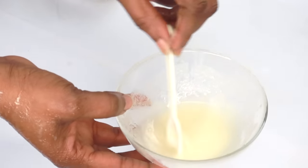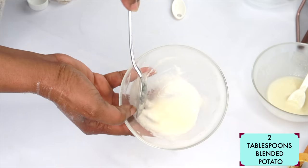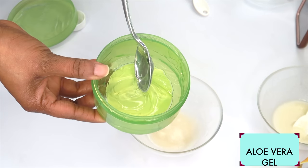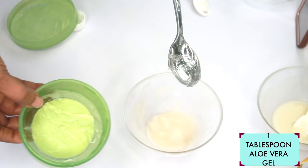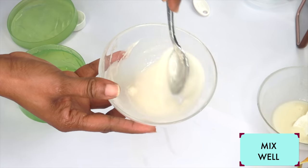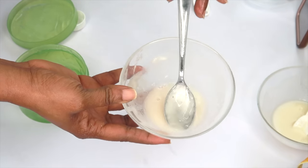For our second facial mask using potato, we have two tablespoons of potato. The second ingredient is aloe vera gel. Aloe vera gel will help to clear the skin of hyperpigmentation and hydrate the skin, and when used regularly will leave the skin soft and supple. I'm going to use a tablespoon of aloe vera gel, adding it to the bowl with the potato, and mixing the two together. Continue to dissolve the aloe vera gel into the potato — it's going to get very watery and creamy, and that's exactly how you want it to be.